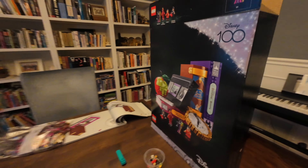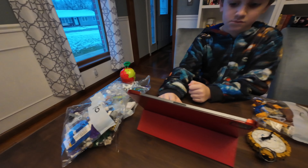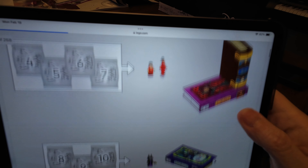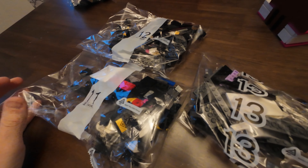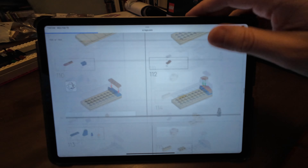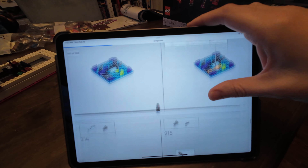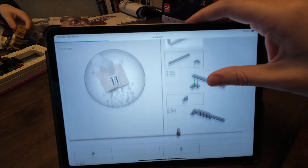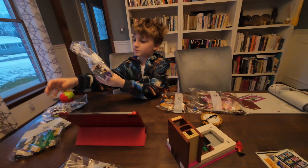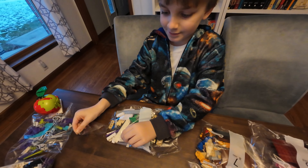Day two on the LEGO Disney Villains grind. Made some progress since you last saw us — got a little bit of the Beauty and the Beast book done. Clark is steaming ahead all the way to bag eight where he's going to be working on the Sleeping Beauty book. Cody's going to be finishing up the rest of the Beauty and the Beast book — two bags — and then I'm going to the VHS, which is the primary reason I bought this set. Three bags of that takes us all the way to the end. Bag 11 building the VCR tape.